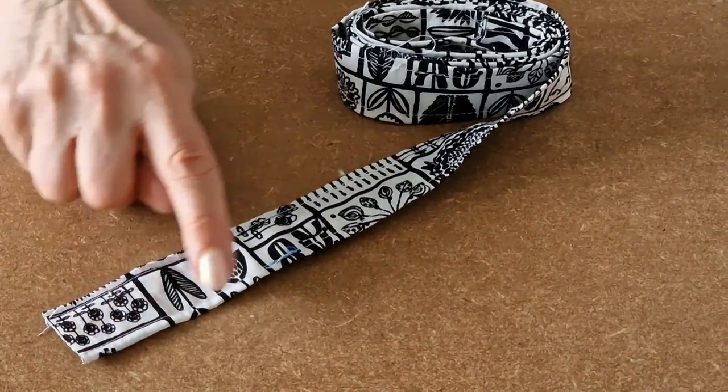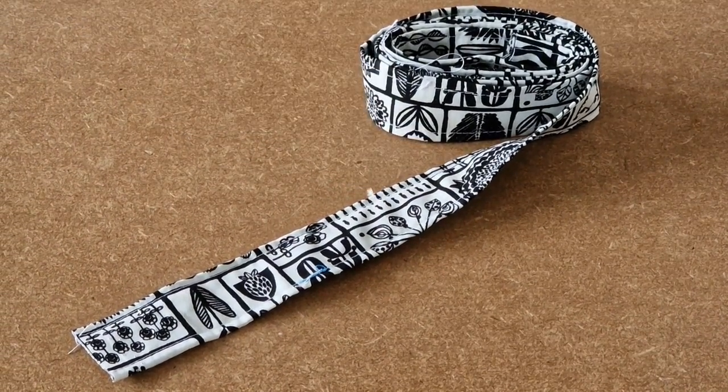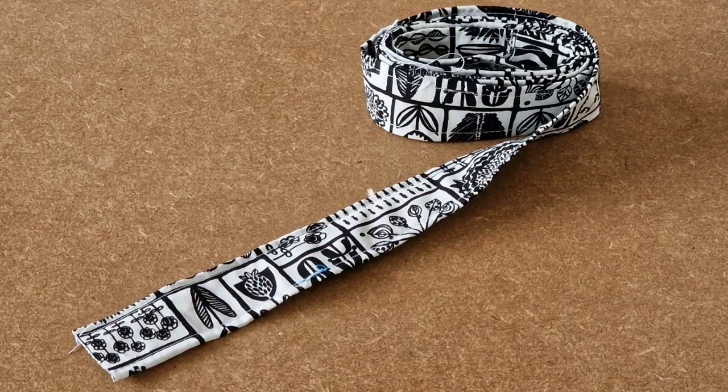Once you've sewn along both sides of your strap, that's your strap finished and we'll put it to one side for the moment.